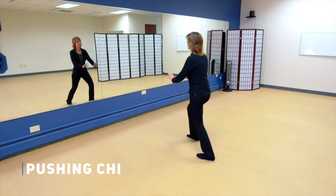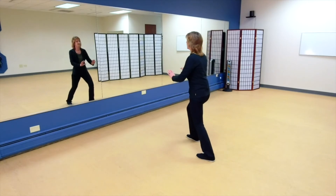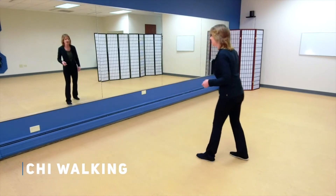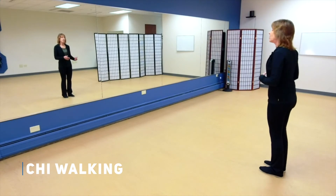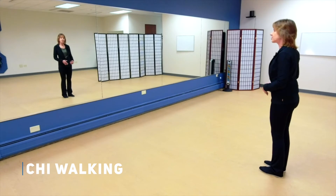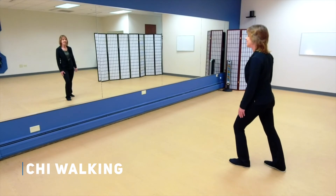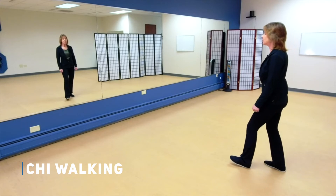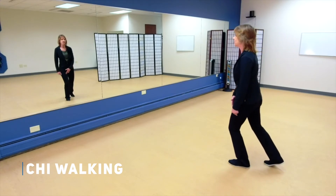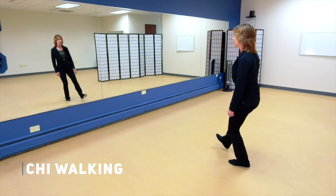Now let's do our Qi walking. I want you thinking about that water flowing from one leg into the next — your substantial and insubstantial leg. As we step out with the left, we're kind of testing the ice, and then we rock back and now we trust that ice. We bring all the water into that left leg, let the right leg become empty, and then we can step forward.